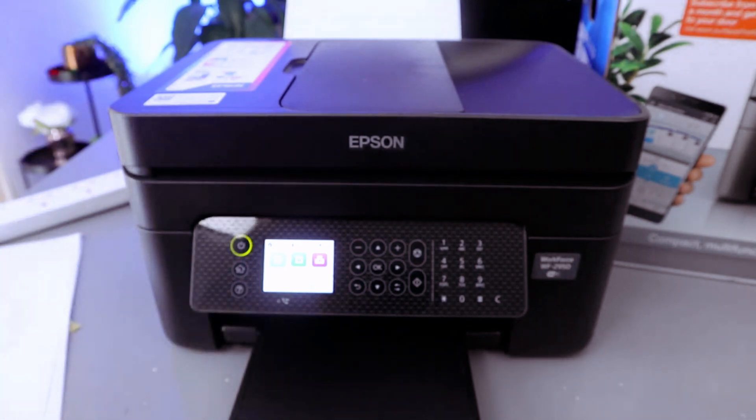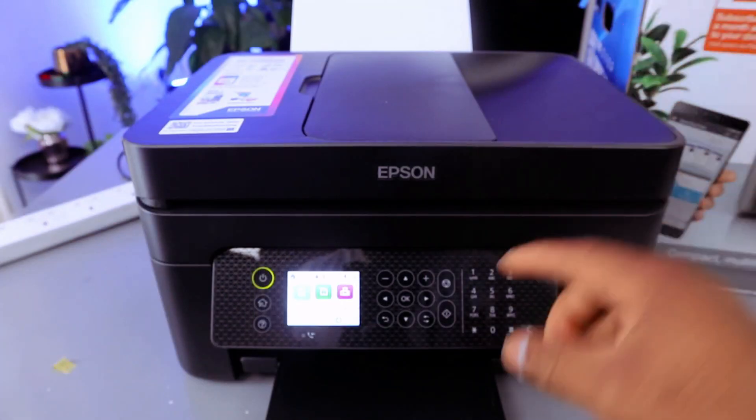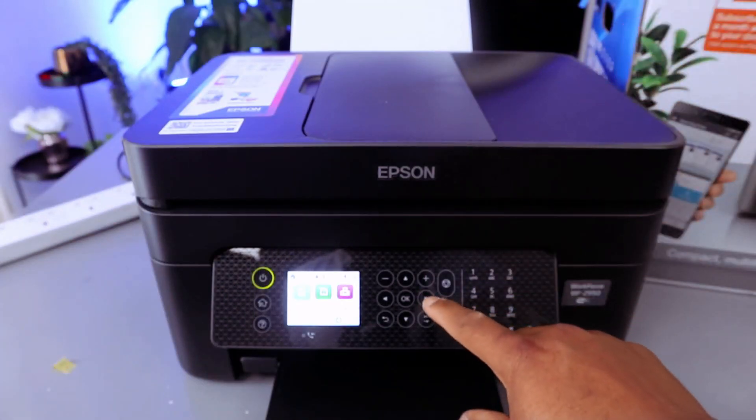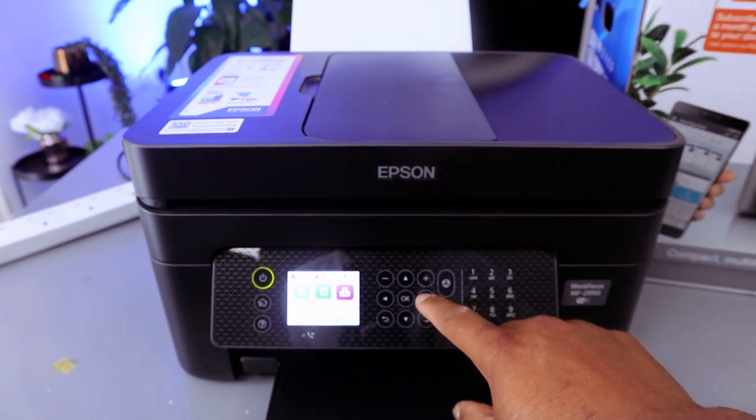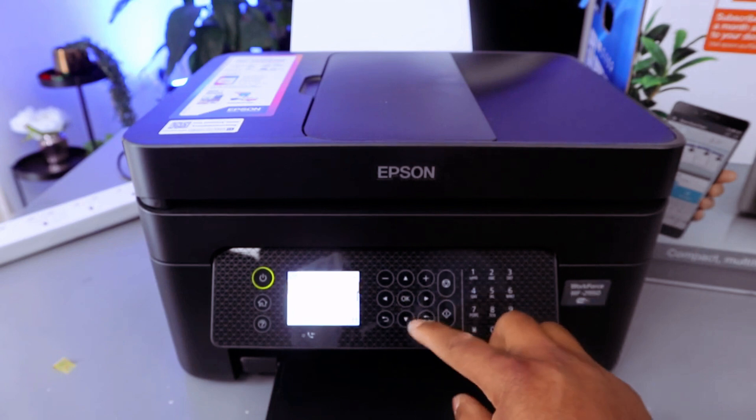This is the Epson Workforce 2950DW. To replace the ink, use the side arrow to go to Printer Settings, select okay, and scroll down.